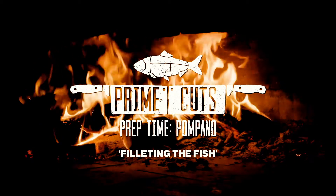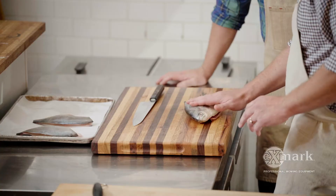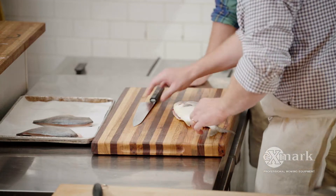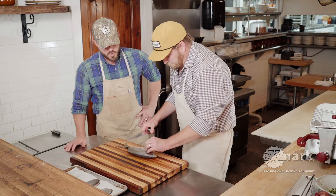We got this beautiful gulf pompano here. Nice dry skin — I like to get the fish nice and dry before we go to cut it so it's not slippery and all over the place. These are coming out of Florida.